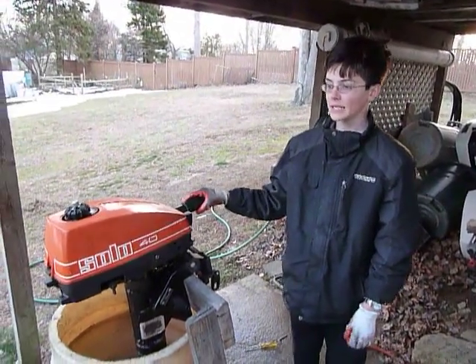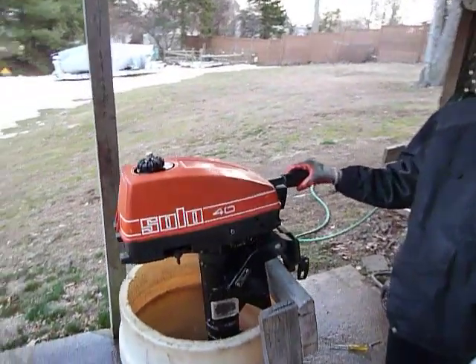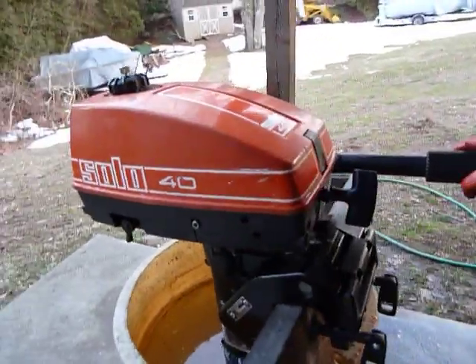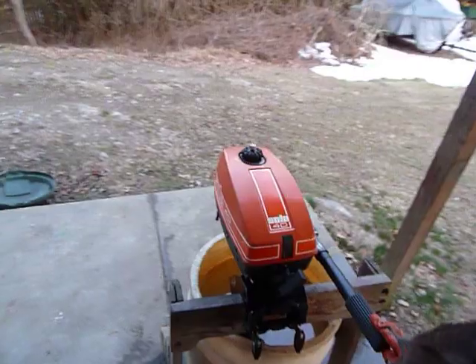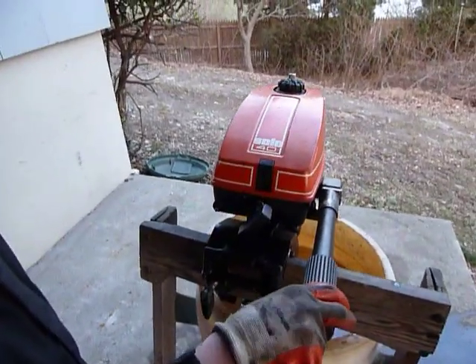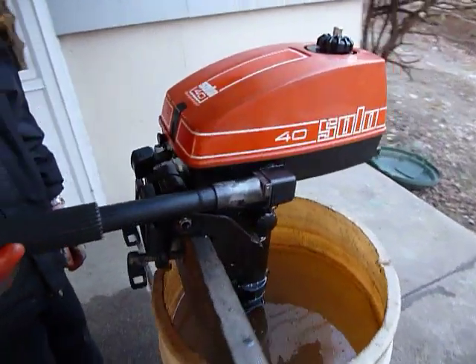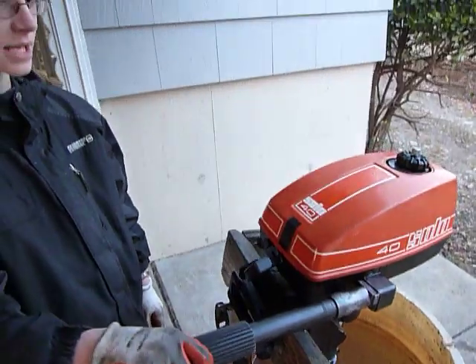This is my Solo outboard from the 1980s. It was made in West Germany by a chainsaw manufacturer, just like the McCulloch outboards of the United States. They bought the rights from the Volvo Penta company in the late 70s or early 80s and started making these motors, even though there's absolutely nothing the same between them.